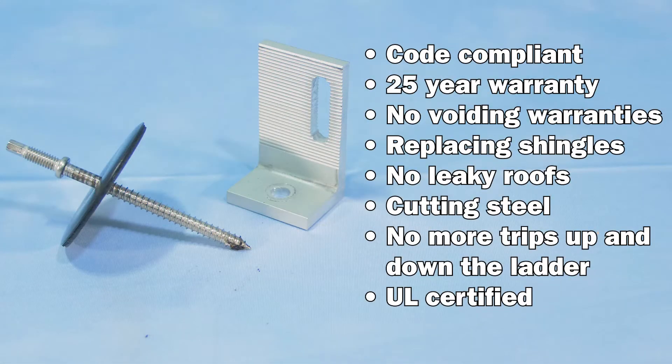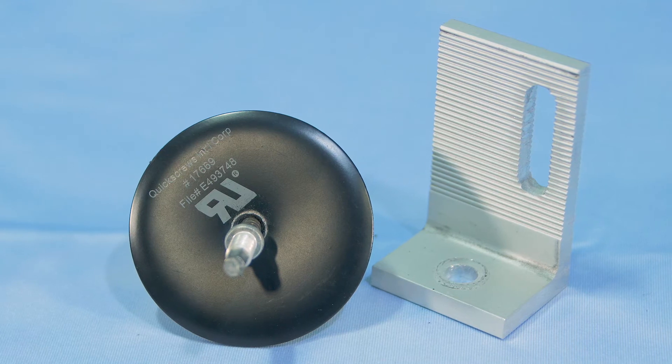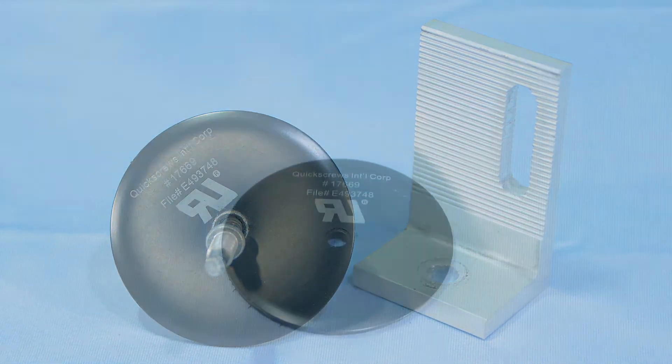Micro flashing is also fully code compliant and has a 25 year warranty. No more worrying about voiding roof warranties, replacing shingles, leaky roofs, cutting steel, or trips up and down the ladder with heavy materials. Furthermore, the Quick Bolt, along with Solar Roof Hook's entire product line, is UL certified — meaning you don't have to take our word for it. The Quick Bolt is a certified flashing solution. Micro flashing is quickly becoming the most popular flashing method in America.